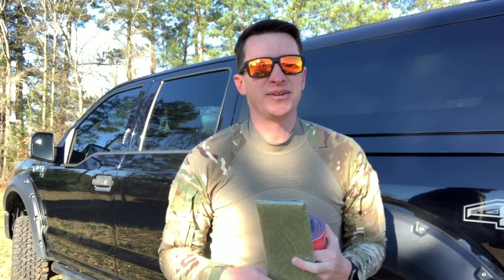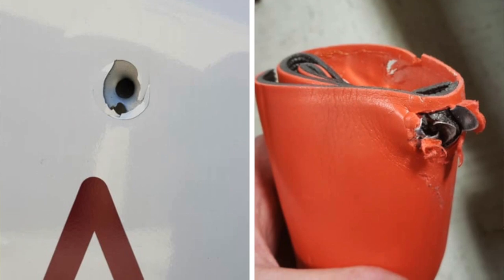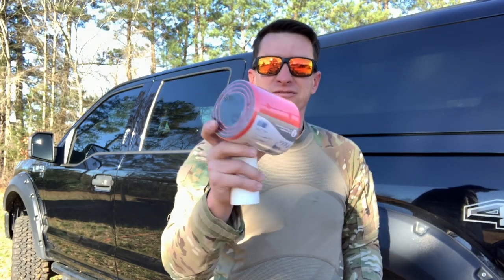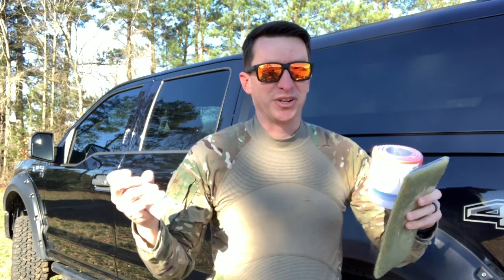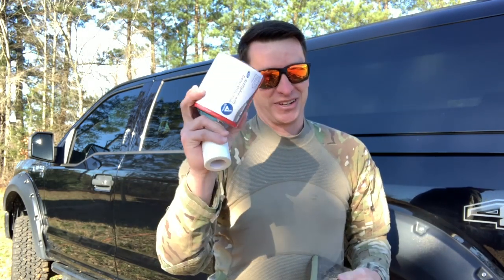Hey, welcome to another video from Skinny Medic. I saw an article on Facebook — take it for what it's worth — but it said an ambulance was shot and the bullet went through the side of the ambulance and then lodged inside of a SAM splint, similar to this one. I thought, hey, that's pretty cool, let's give that a shot on the channel. I'm not going to shoot this one — this is my good one.